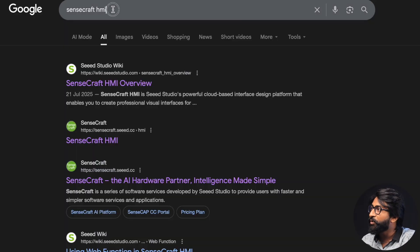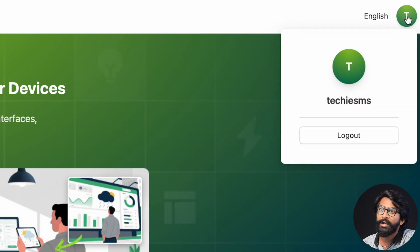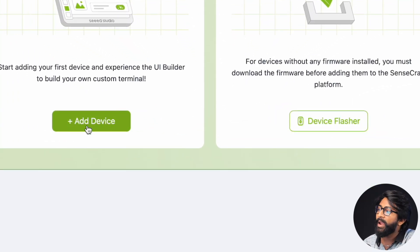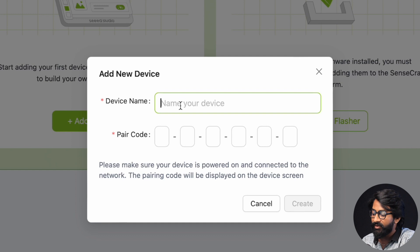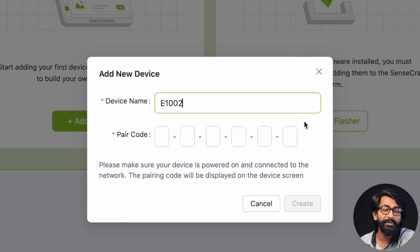To use these displays, go to Google and search for SenseCraft HMI and click the link. You need to create an account and log in. Once logged in, go to your workspace and click on 'Add Device.' Give the device a name — I'm using the E-1002 so I'll name it accordingly. You can give it any name. Then you'll need a pair code, so let me show you how to find it.